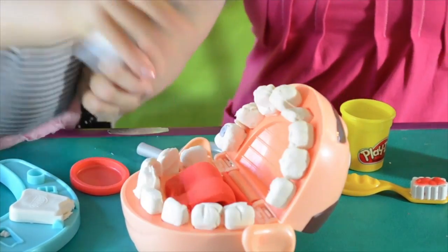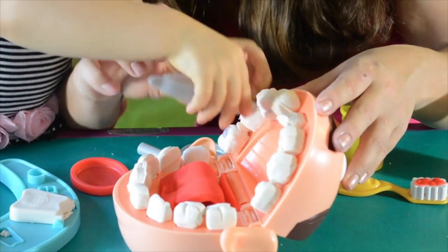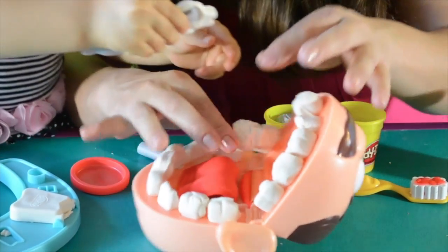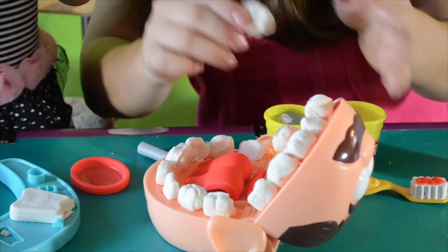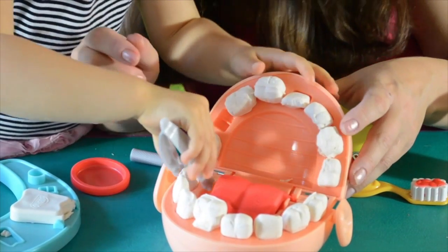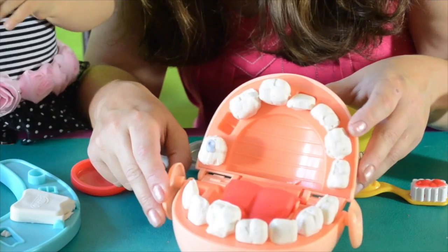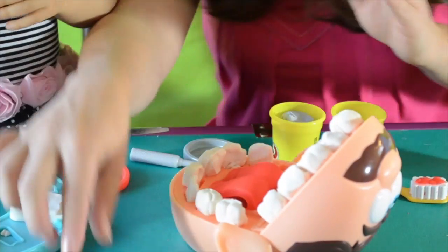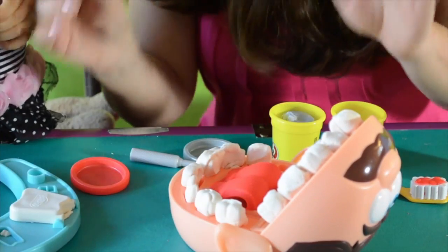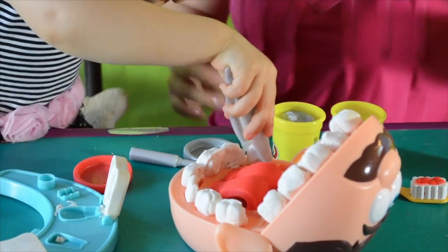Now we have to get this one out! You know why? Because it seems like this tooth is a little bit loosened up — we need to take it out! And this one came down too! This one is still good. I think we forgot this one — we have to take it out too! Now we have to remake this tooth, make it nice!